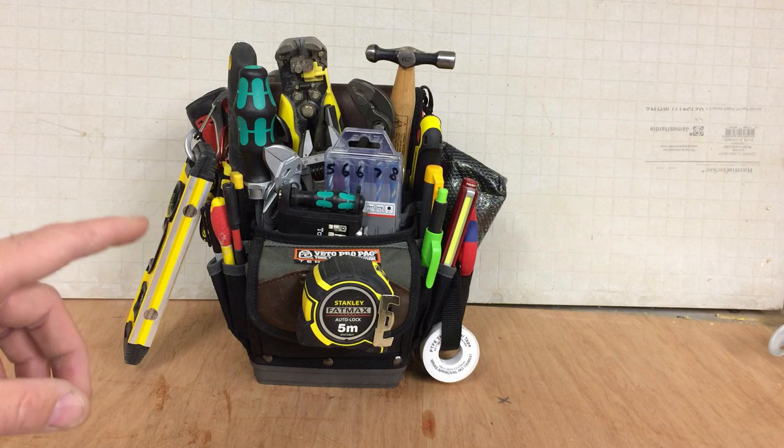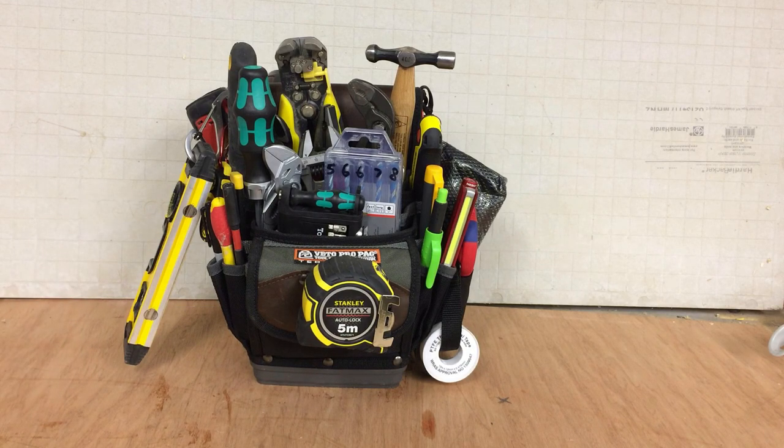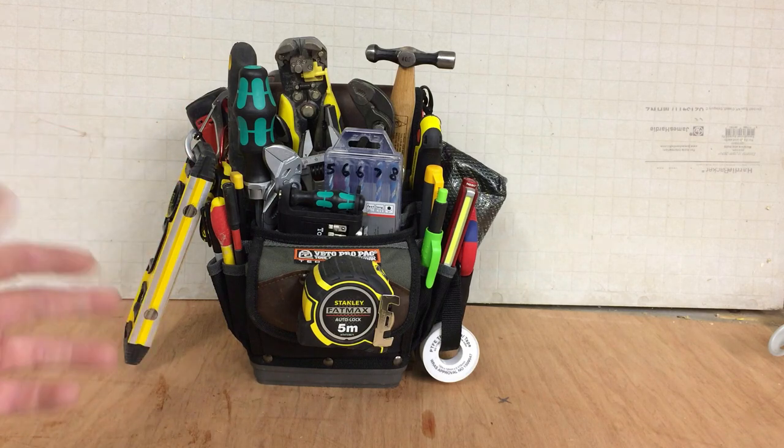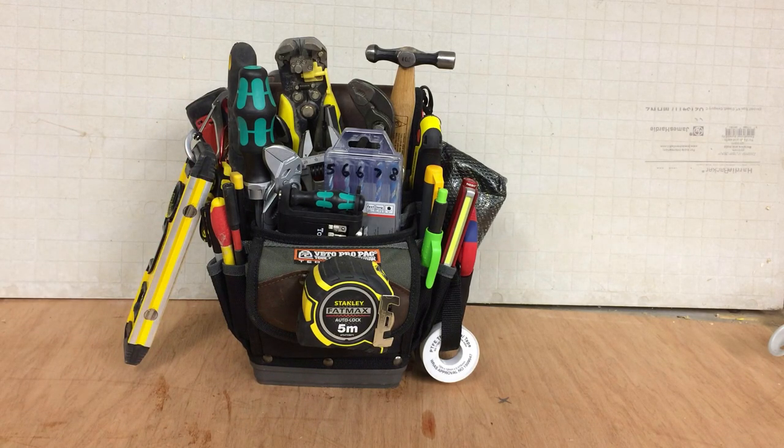Okay, so I'll do a quick run-through of all the tools I carry in here — and it will be quick, because these videos do drag on a bit. I'll take the tool out, give you a quick explanation of what it is and basically what I'm going to be using it for.